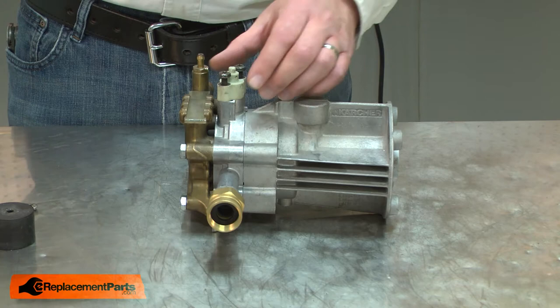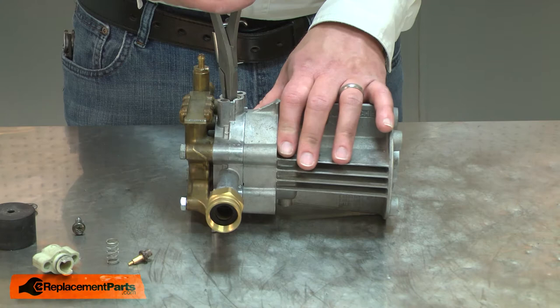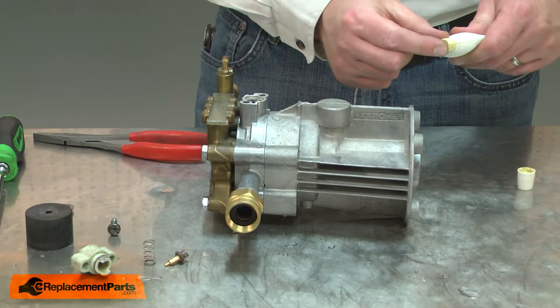Now I can remove the valve body and the spring. With the thermal relief valve out of the way, now I can remove the unloader valve.